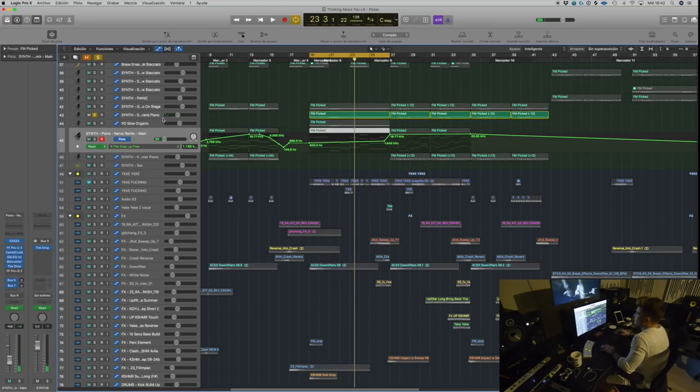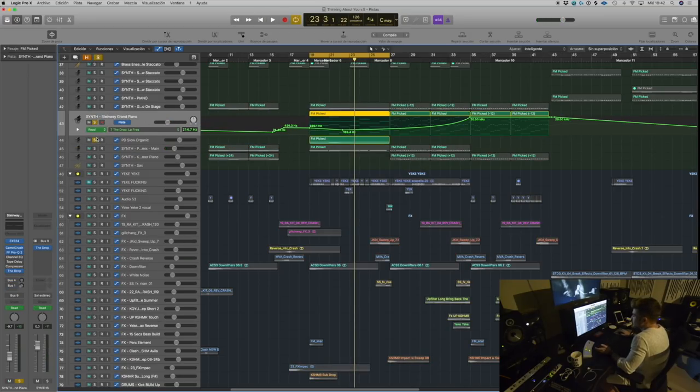I added some EQ from Logic with an extra EQ to make the highs stand out, and then I added this filter called 'The Drop' — it's a simple filter but I use it on most of my individual tracks as automation, cutting the lows and highs depending on what I want. There's a second piano playing the same chords with Camel Crusher and some EQ, and a third piano also from X24. Playing one piano separately sounds pretty empty, but the three together sound a little bit fuller.